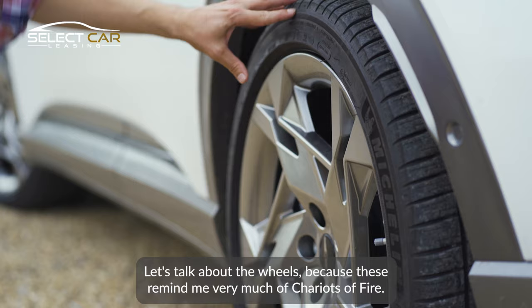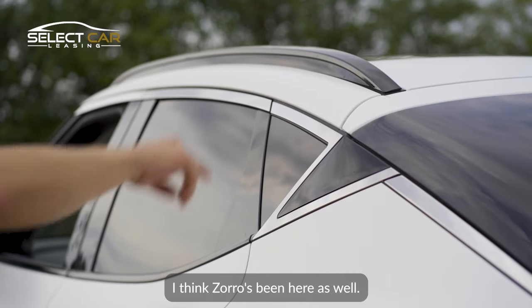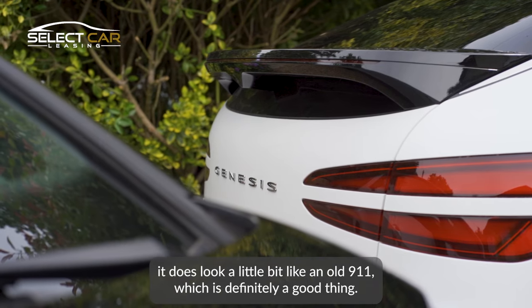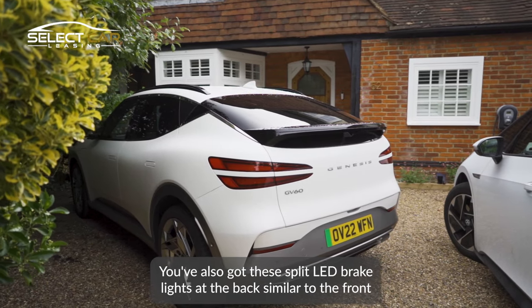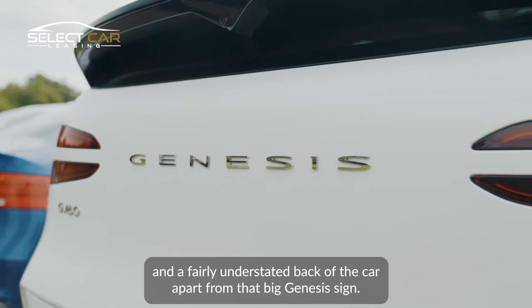The wheels remind me very much of chariots of fire — not a bad thing. It does look a little bit like an old 911, which is definitely a good thing. You've also got these split LED brake lights at the back, similar to the front, and a fairly understated back of the car, apart from that big Genesis sign.